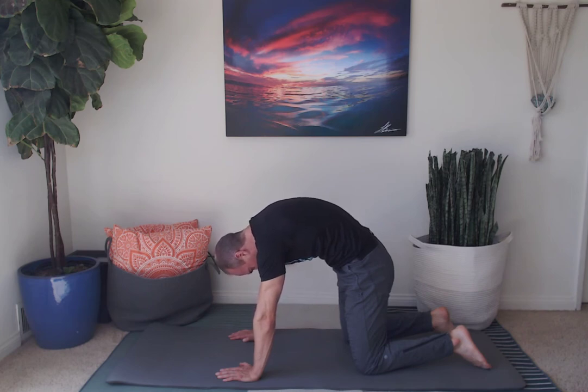Let's do three deep breaths in the cat position. Inhale and exhale. Inhale and exhale. Inhale and exhale.